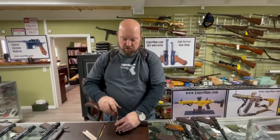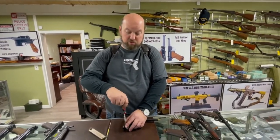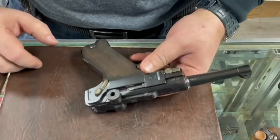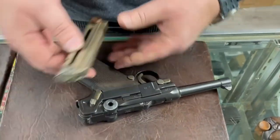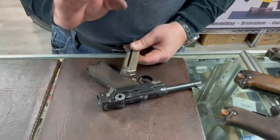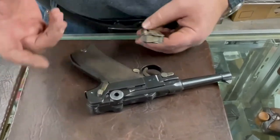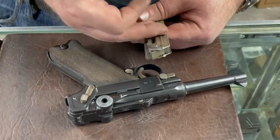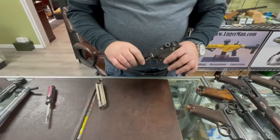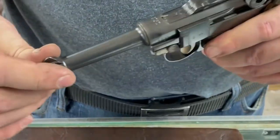If you have a trigger issue and fire a full magazine, the gun could go fully automatic and dump all rounds in one or two seconds — that is dangerous. Before loading eight rounds, put only one or two in first to verify proper function. If you get an uncontrolled two or three round burst, at least you're not getting all eight out of the gun.